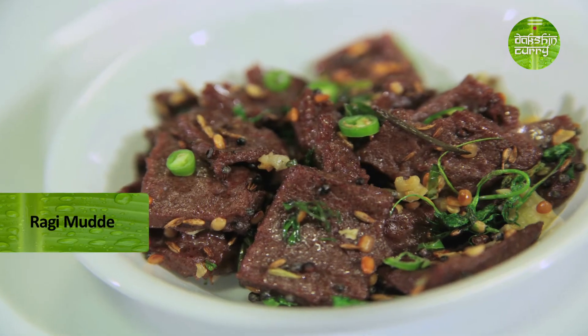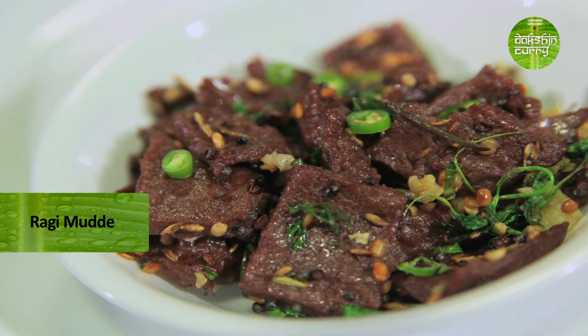Hi, this is Preeta and welcome to Dakshin Curry. I don't know how many of you are well versed with this ingredient called ragi, which is also called as nachni. What we are going to do today is we are going to take a classic Karnataka recipe called kalimudde or ragimudde and tweak it a little to make it into an evening snack.